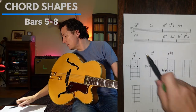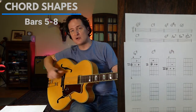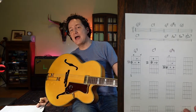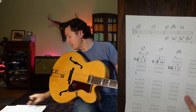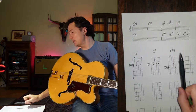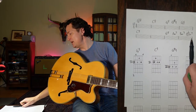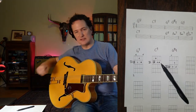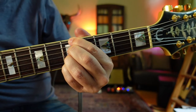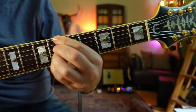Looking back at the chart, now we're going to go to our four chord for two bars — back to C9 for two bars, and we already know how to play that chord. Now we get to the really cool part, my favorite part, where we're going to walk up this chord sequence: G9, A minor 7, B minor 7, B-flat minor 7.